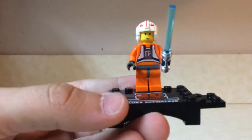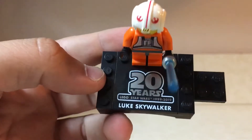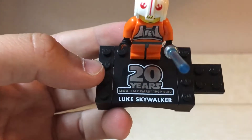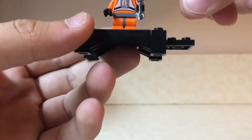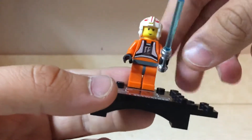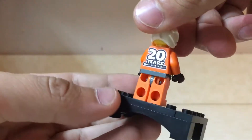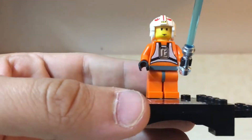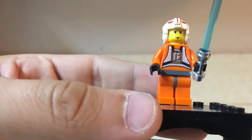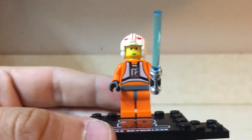The last minifigure we'll take a look at is the 20th Anniversary Luke Skywalker figure. His little stand says '20 Years Lego Star Wars 1999–2019 Luke Skywalker.' It has a little piece on the side so you can clip the other minifigures in the 20th Anniversary line to it. This is him in his Rebels outfit from the Attack on Yavin in Episode 4 or the Attack on Hoth in Episode 5 — whichever you prefer. He also comes with his blue lightsaber.